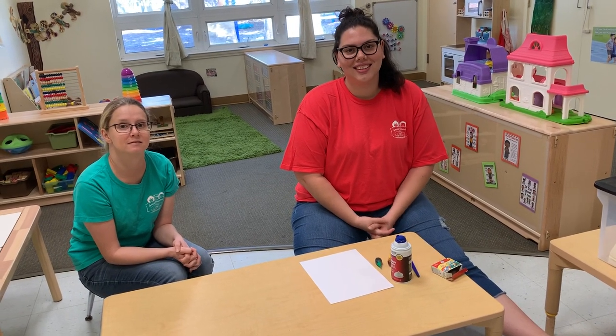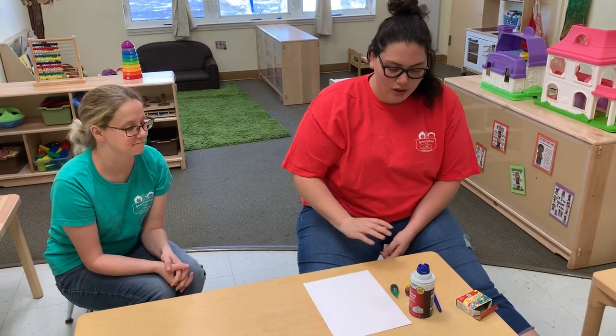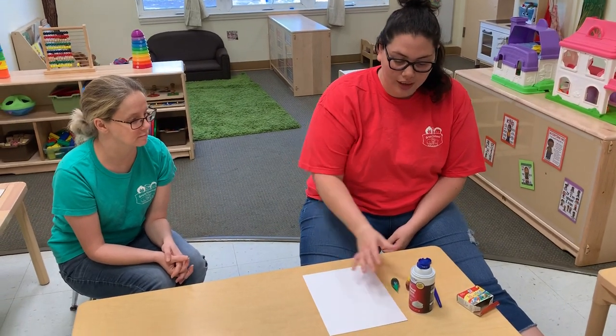Miss Lauren has another experiment we can try. Hi you guys, hi friends! So today we are going to paint with shaving cream.